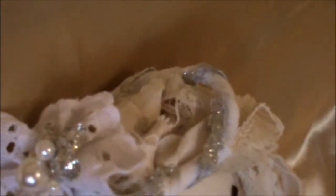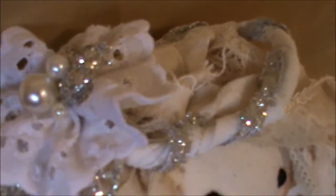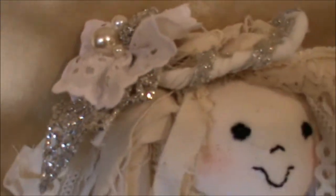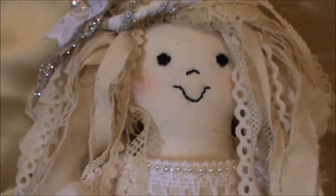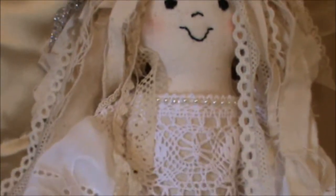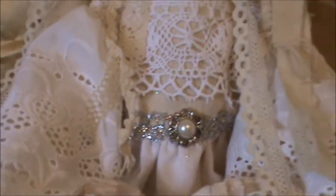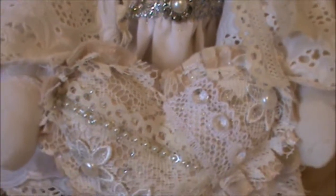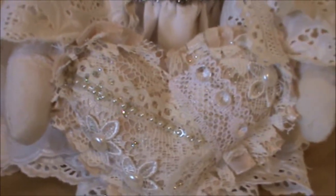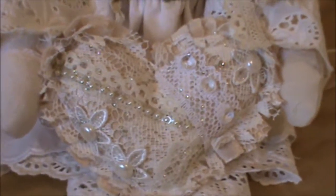There's a flower on top that I've just put some pearls and a little decoration in the centre, and a glittered leaf or holly at the side there. There's her little face that I've stitched on with the little blush cheeks. Her dress is made out of several different types of fabric. And there's her little shabby heart cushion — I followed your tutorial on that.